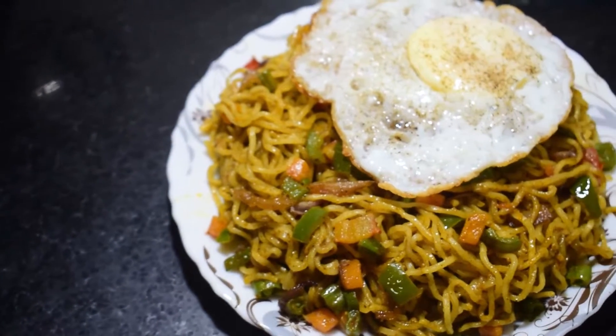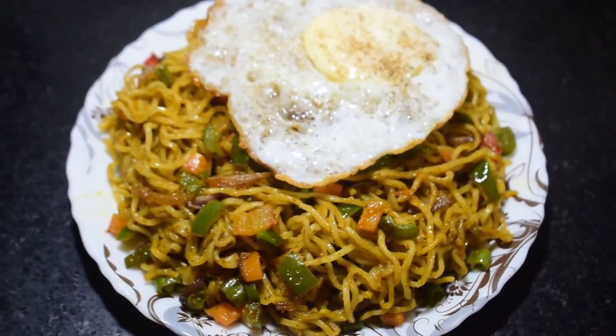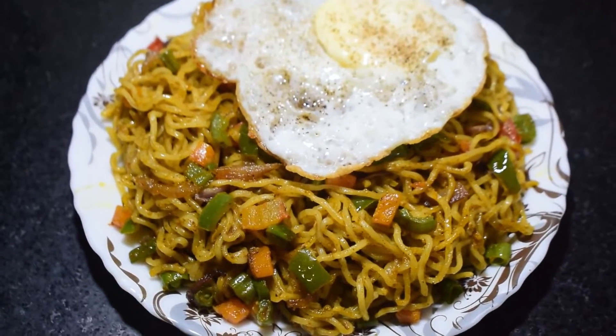Hello friends, welcome to Poonam's Kitchen. Today I am making a recipe for Maggi.